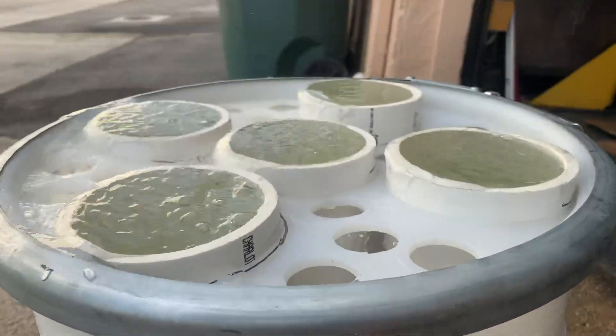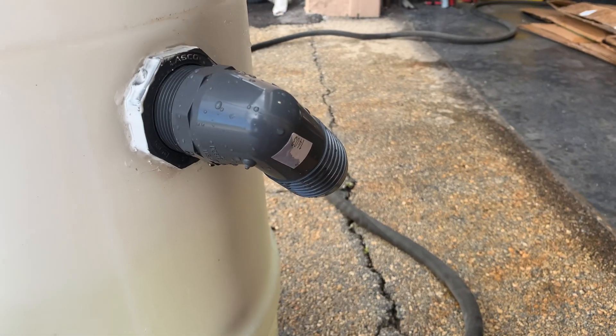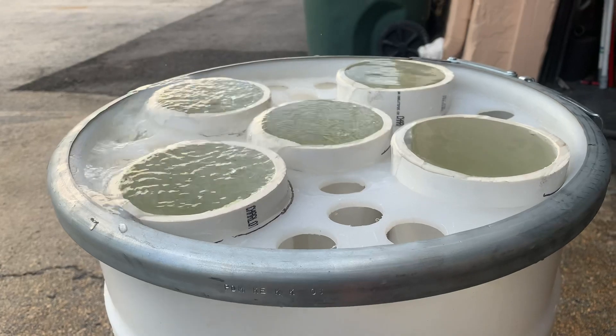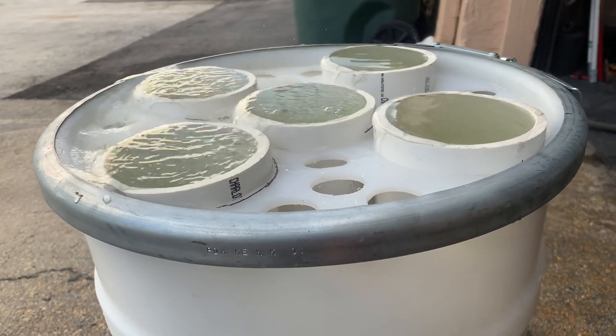Here in a minute you'll have the one and a half inch overflow start to overflow. Here it comes.